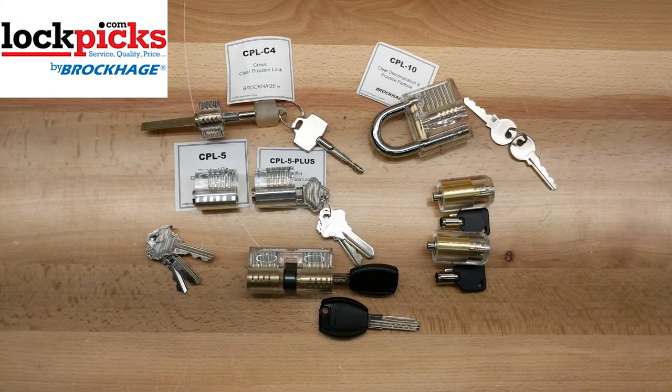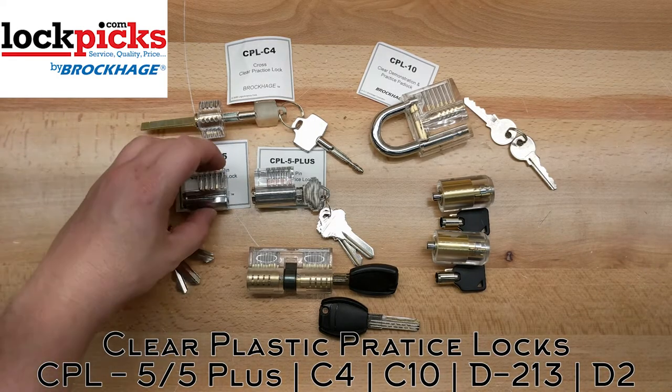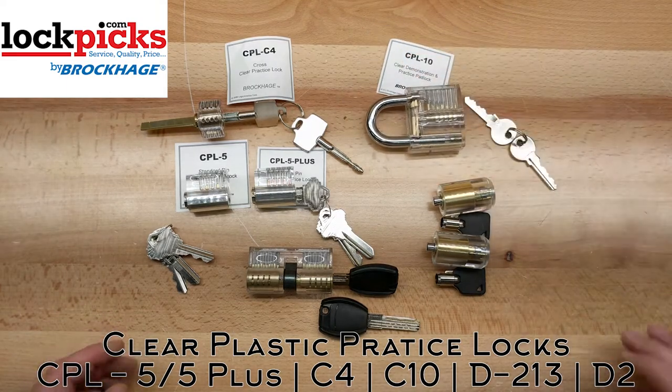Hello, Turtle Monkey here. Today you and I are going to talk about lockpicks.com and also their practice lockpicks. These are most of the ones they offer on their website, so let's go ahead and get talking about them.